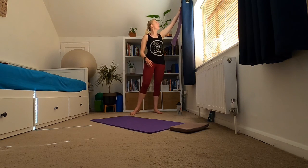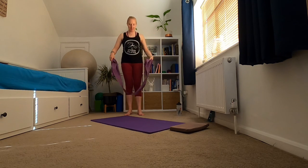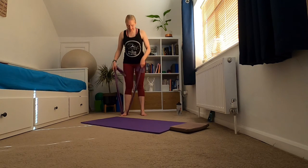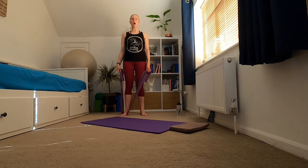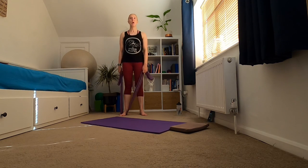We're coming on to our first exercise: a bicep curl with the band, but we're going to hold it — looking at building some stamina and endurance in those muscles. Put your foot around the band, hold on to the band making sure it isn't pulling you forward. Stand nice and tall, think shoulder blades melting down your back, and then bring one arm in.